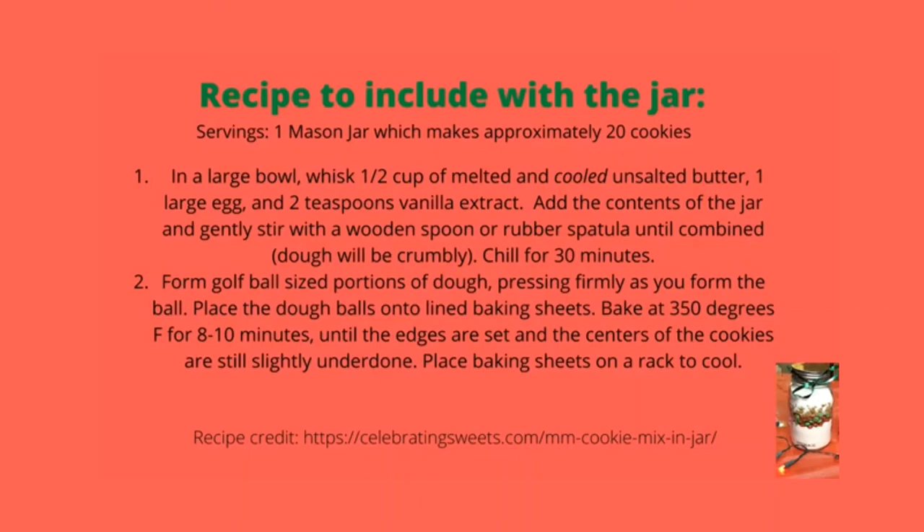Dough will be crumbly — chill for 30 minutes. Secondly, form golf ball sized portions of dough, pressing firmly as you form the ball. Place the dough balls onto lined baking sheets. Bake at 350 degrees Fahrenheit for 8 to 10 minutes until the edges are set and the centers of the cookies are still slightly underdone. Place baking sheets on a rack to cool. This recipe serves approximately 20 cookies.